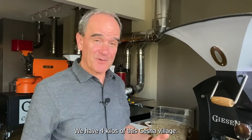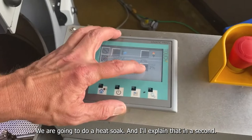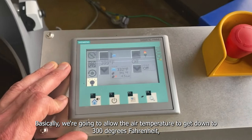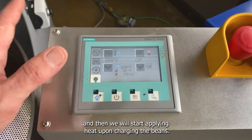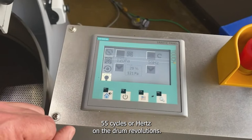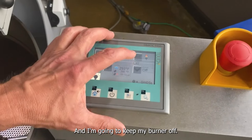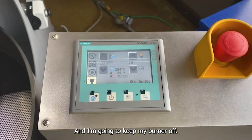Let me show you what settings I'm going to use here on the control panel. We're going to do a heat soak — I'll explain that in a second. Basically we're going to allow the air temperature to get down to 300 degrees and then start applying heat upon charging the beans. I'm roasting with 120 PA, 55 cycles on the drum revolutions. I'm going to start my timer, rolling — and I'll keep my burner off. We just started the roast.